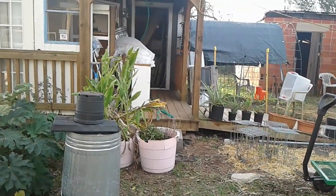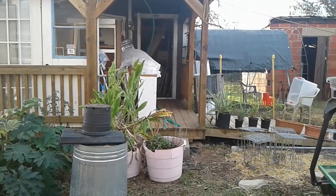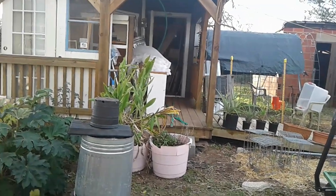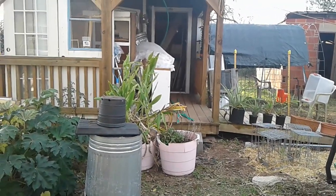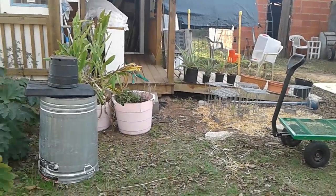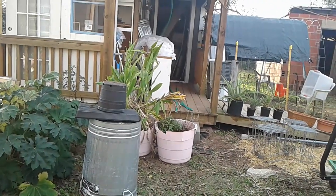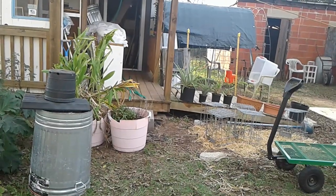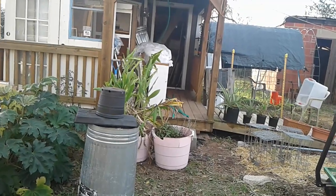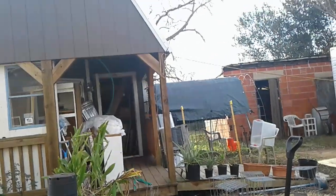I still got one pot up there in the shed — it is my bromeliad. My mom gave me a piece years ago and I've just kept it. It keeps multiplying. I need to do something with it because it has outgrown that pot. I bet it's total solid roots when I pull it out. I hope I don't have to break that pot — it's clay, so oof.